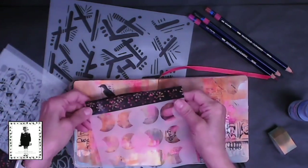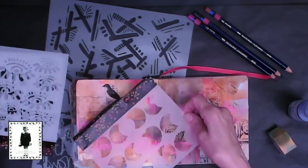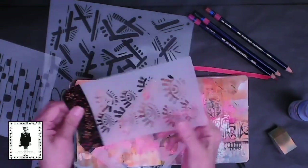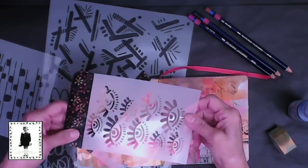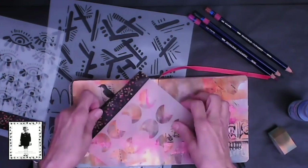Let me show you — I put some washi tape on the edges. I cut them apart and a couple of them the edges were a little tight, so I made a holding piece out of washi tape on the edge, which is super easy. You just tape it on the front and the back. Easy peasy.